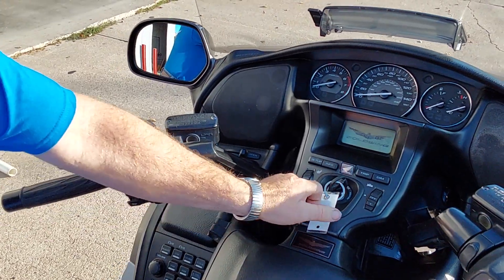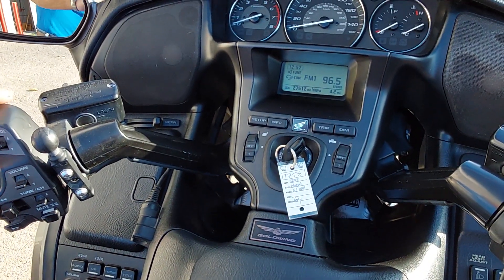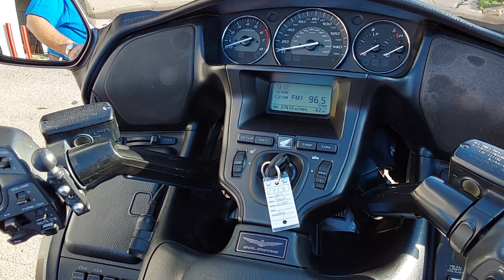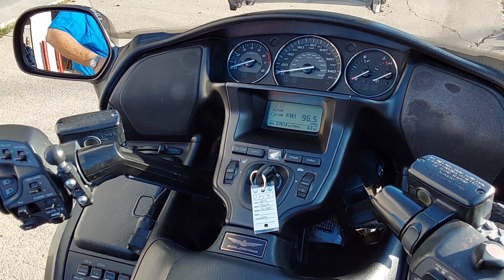It is trike number 1758, it is a 2013. This unit is a northern machine, it has 27,600 miles, it was a two-owner machine. Everything works on the machine as it should, with the exception of the tire pressure monitoring, because that is disabled — because it is a trike.